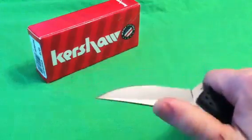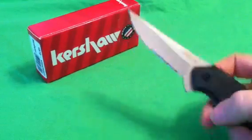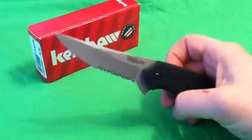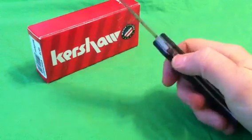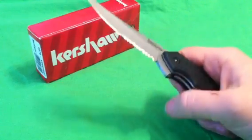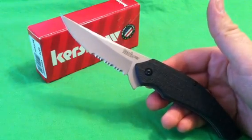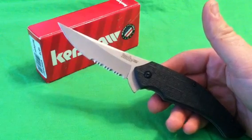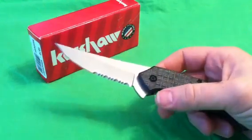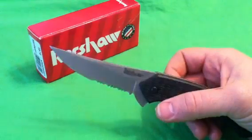Now, this is the first thing I want to talk about before we actually talk about the knife. I love Kershaw — they're number one when it comes to pocket knives. I look at what they have on the market before I go to any other company, because I love the price point, the options, and the quality that Kershaw produces.